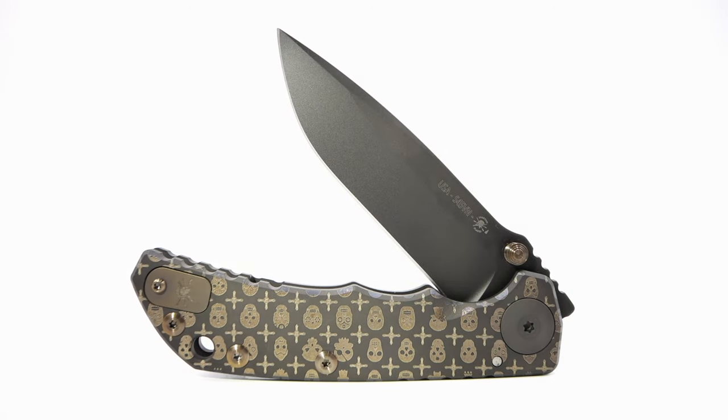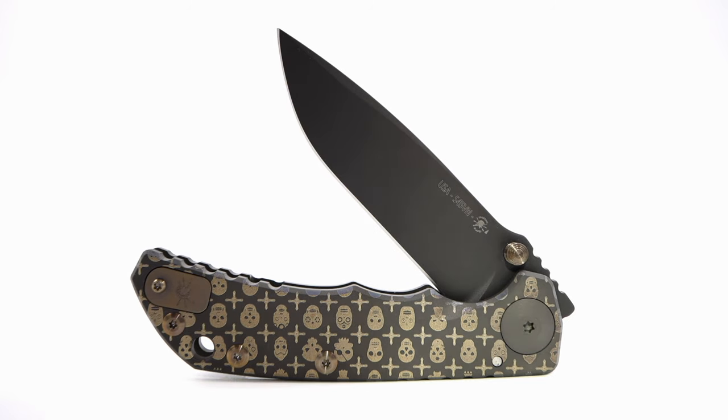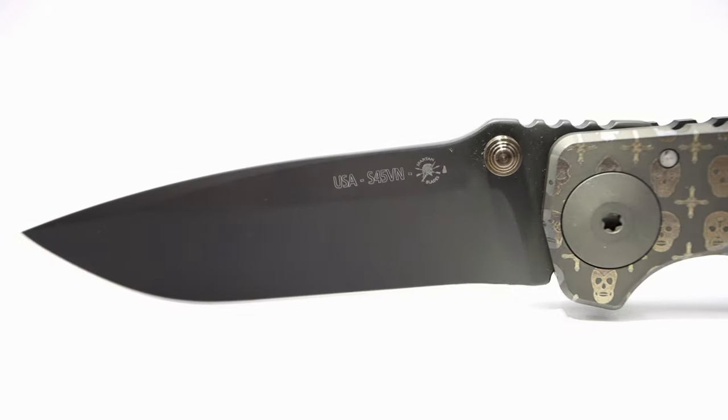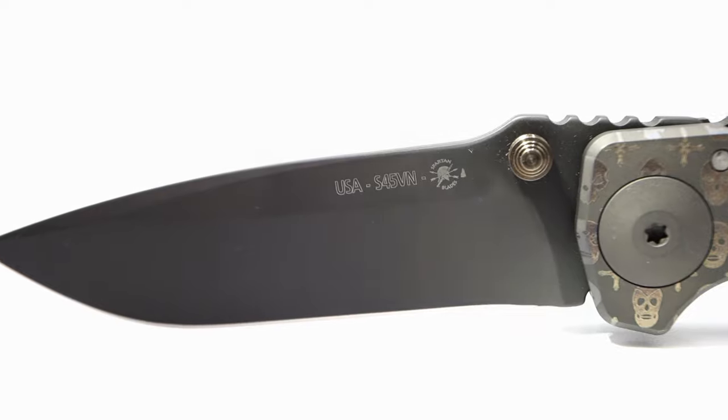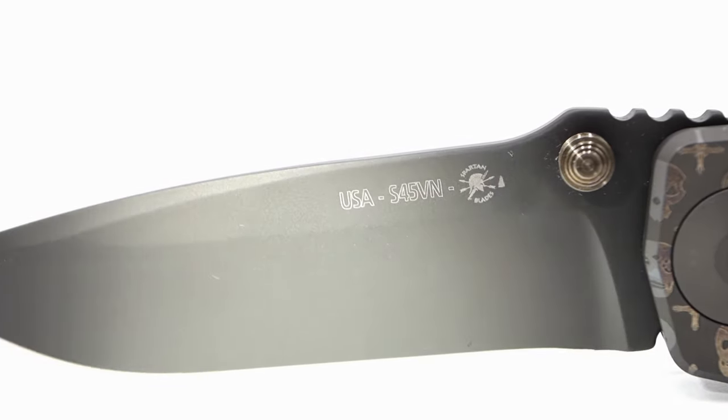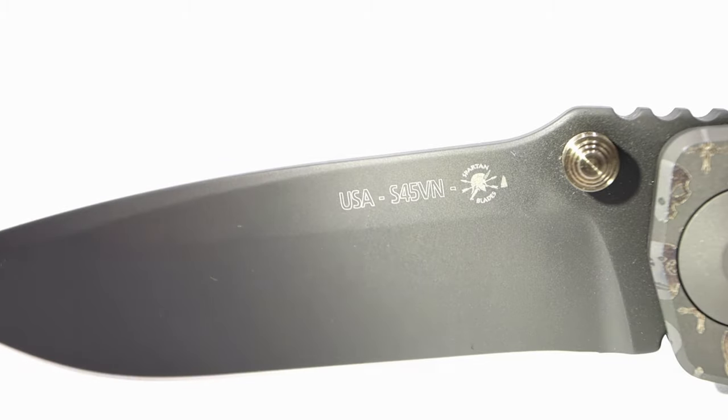If you are familiar with this brand or the SHF, you've likely noticed this is the latest release from Spartan Blades. Previously made in S35VN, this model — the third quarter 2020 release — has been upgraded to S45VN, as seen here between the large USA and Spartan laser etchings.